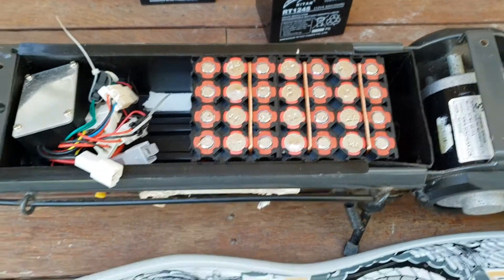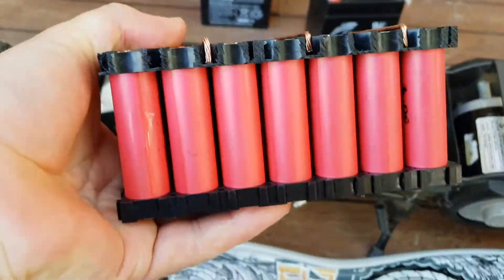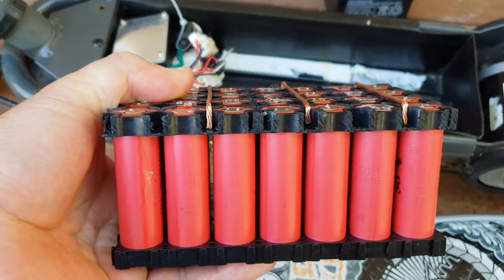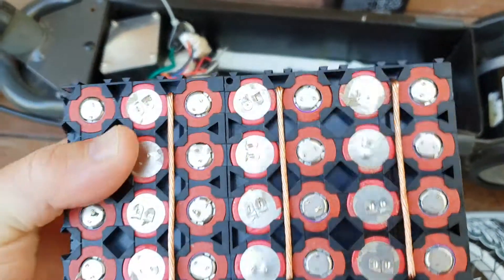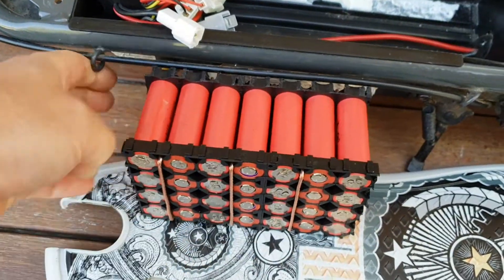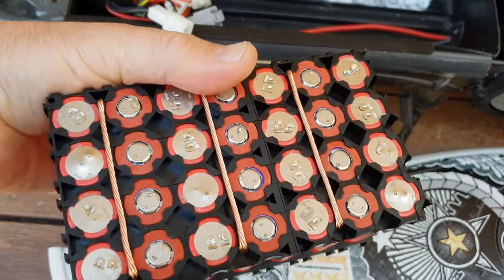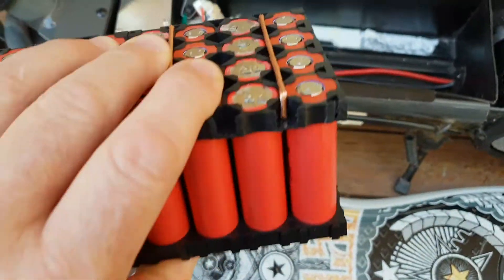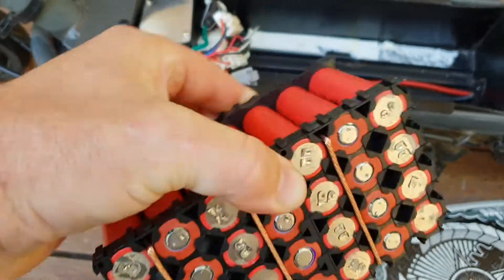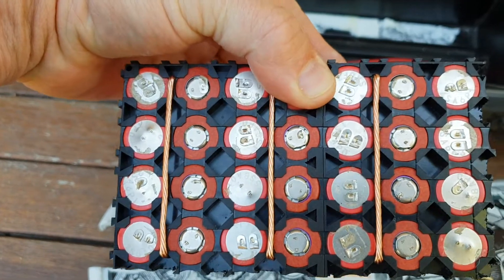So of course the first thing I'm thinking is I need a lithium injection. I take the cover off and what do you know, this little 7s 4p pack fits beautifully in there — so that's what I'll be building for them. These are 2100 milliamp hour high drain Sanyo cells; I think they're good for 15 or 20 amps — they're high drain cells out of power tool batteries. I'll show you building this pack in another video coming up, but it looks like it's going to be a really easy conversion.